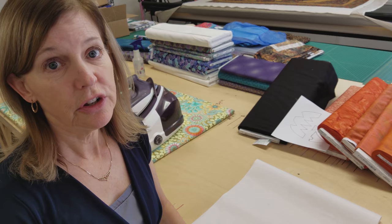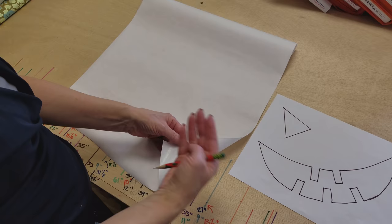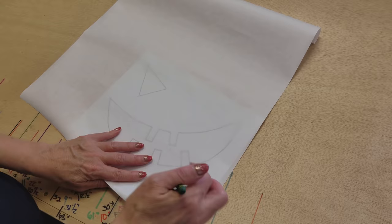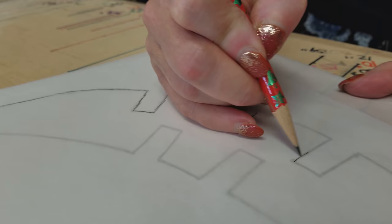Today we're going to be fusing our applique pieces onto the background of the pumpkin. I have some fusible interfacing here. There are a lot of products that will work for this. This is the kind that you fuse onto your fabric, pull the paper off, and then fuse onto your appliques and fuse that onto your background. The first step is to print off the templates and then we're going to trace them — this is really easy because you can see through it. I'm just going to use a pencil and smooth out these lines when I cut them.